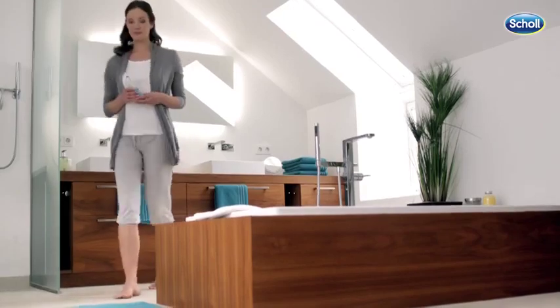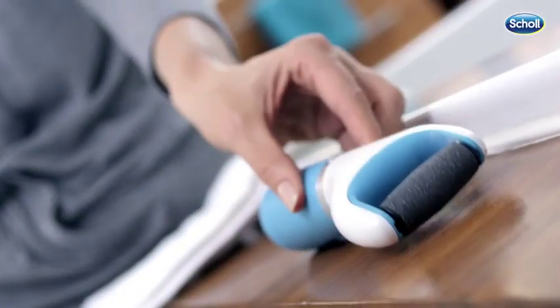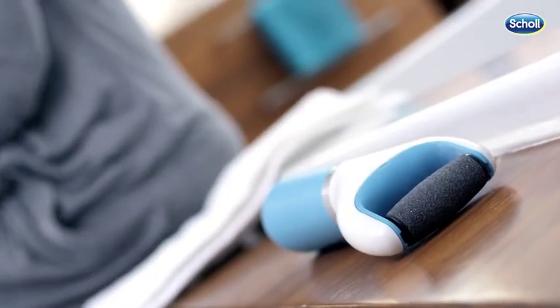For the easy removal of hard skin, Scholl has developed the Velvet Smooth Express Pedi for soft, beautiful feet in an instant.